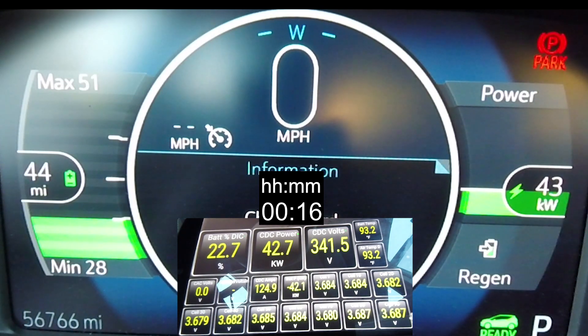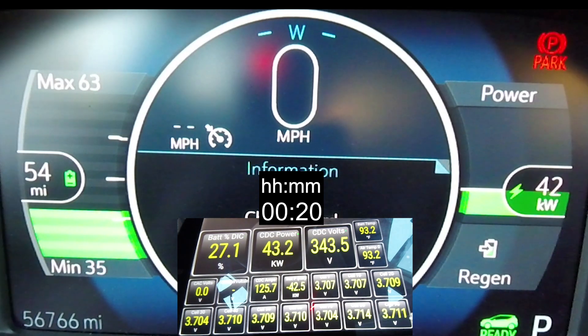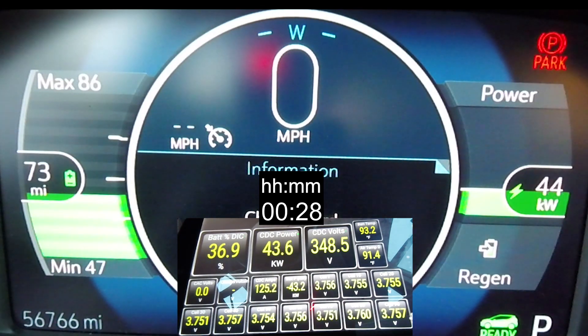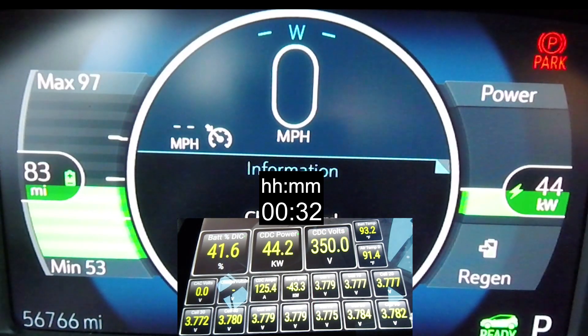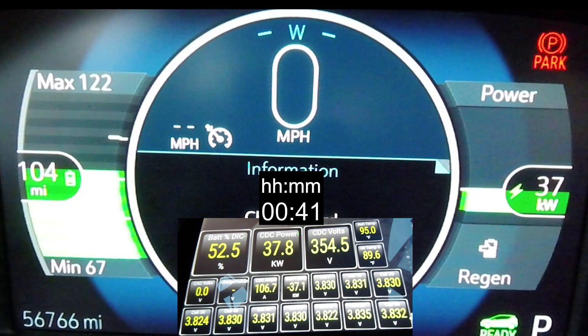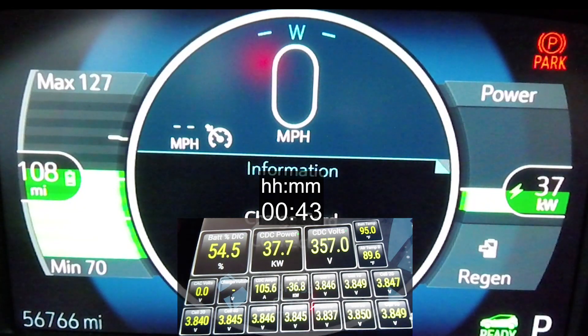The two things that really stood out to me in this charge session were: one, I was able to confirm that the first taper happens at 51% battery. But the other more interesting thing is when it does taper, it doesn't actually taper down to 100 amps — the average amperage is somewhere between 105 to 110, which explains why I see over a 40 kilowatt average charge rate up past 65% battery.